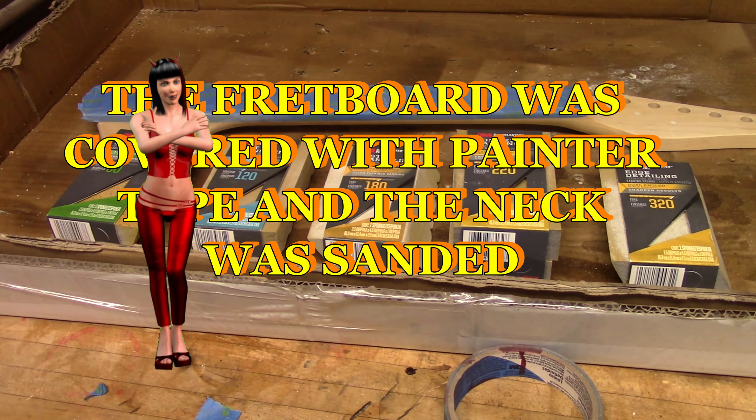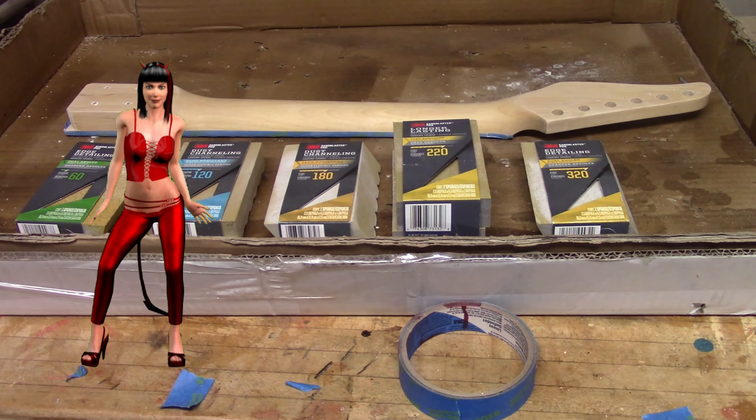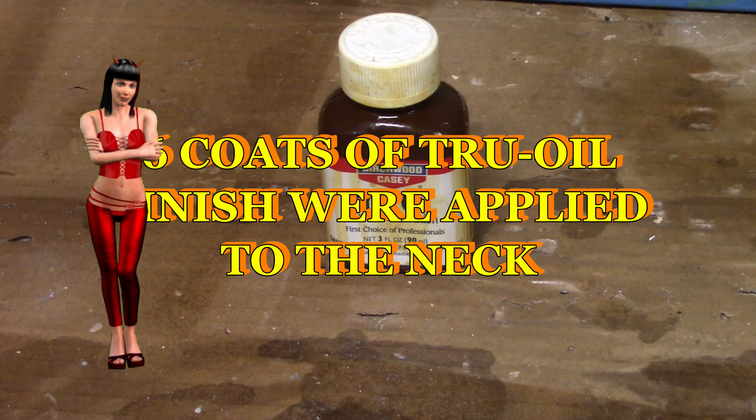The fretboard was covered with painter's tape. The neck felt rough, so it was sanded down with sanding blocks. Six coats of true oil finish were applied to the neck.